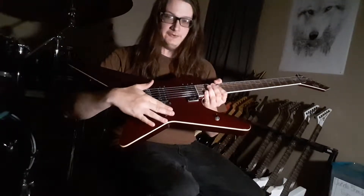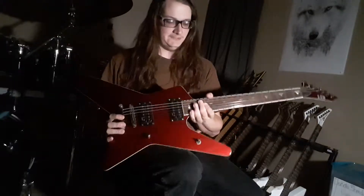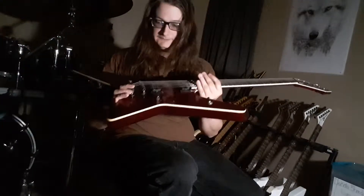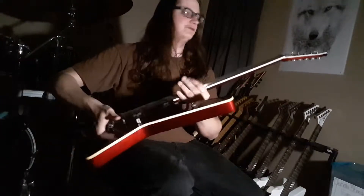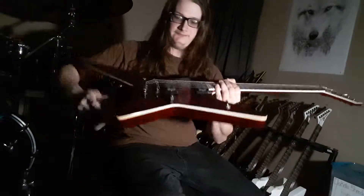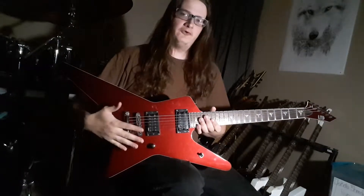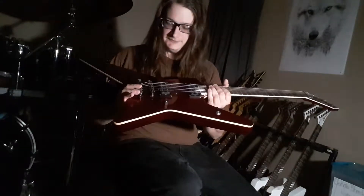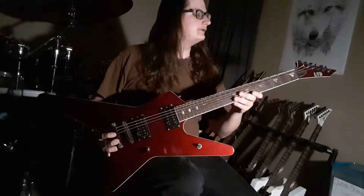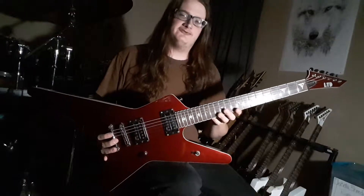It's a very similar setup except the volume knob and pickup selector switch are up here, and it has a deeper cutaway with 22 frets and regular tuners — not like the ones on my Charvels. I don't remember the scale length but it feels a little bit longer than my Charvel ones.